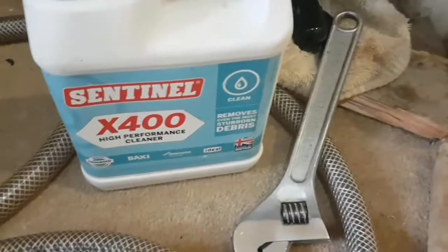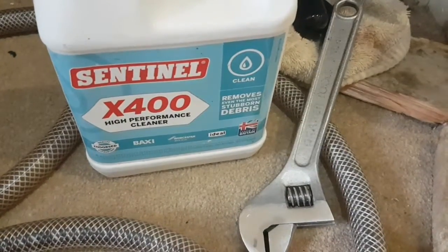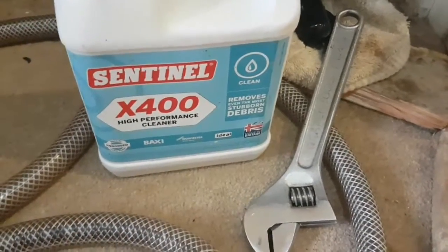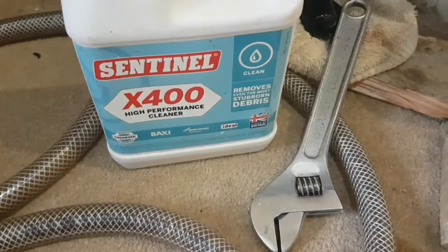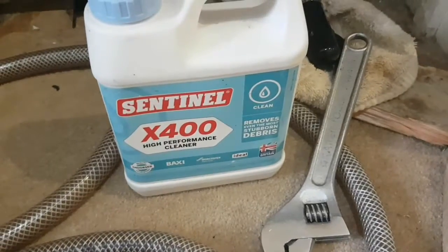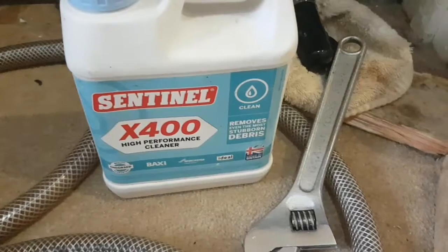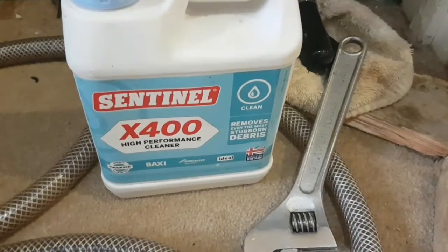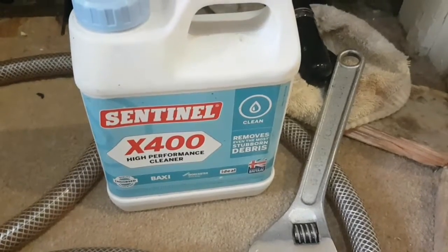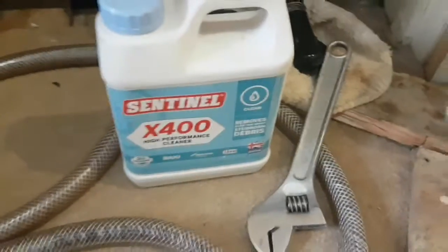I've also got some Sentinel X400 here. I'm not sure of the exact difference between X400 and X800, but I'm assuming it's probably slower acting — it says you can leave it in longer for stubborn debris, which probably means it's less acidic. The DS40 tub had FX2 written on it because after I'd used the DS40, I just poured a big drum of FX2 into it.